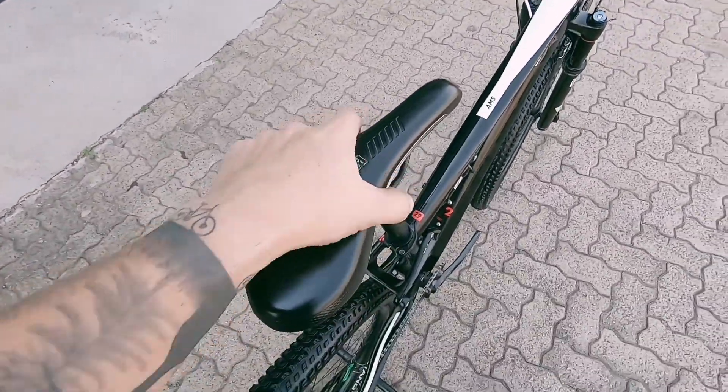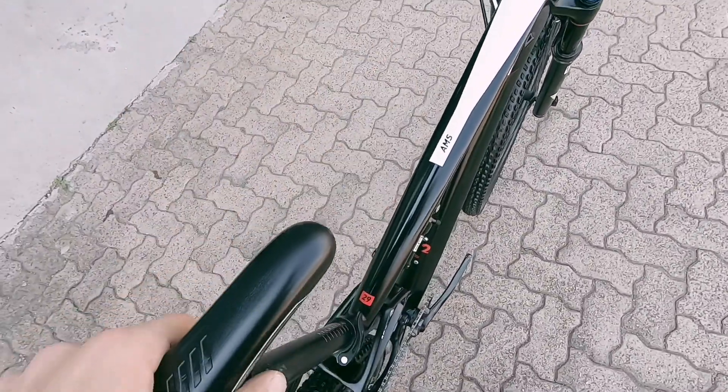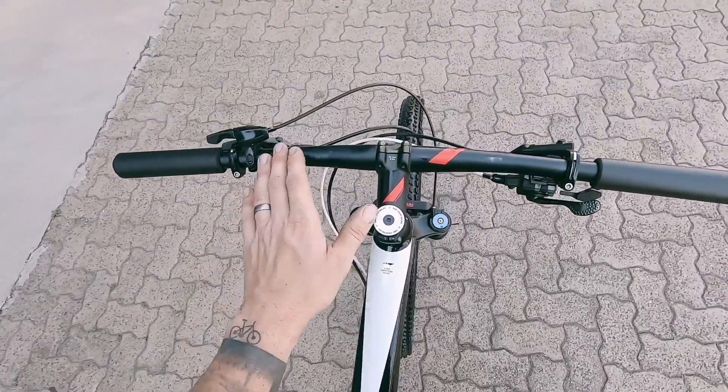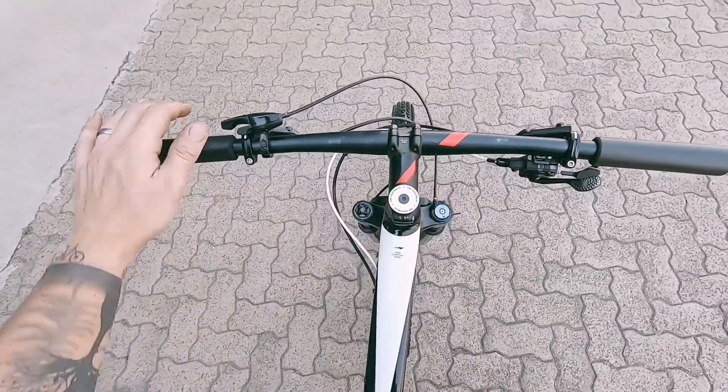Tubeless ready tires. Sella Italia saddle — very comfortable and a good looking top tube. Hardly any scuffs or damage, just a slight scuff here and there, nothing major.